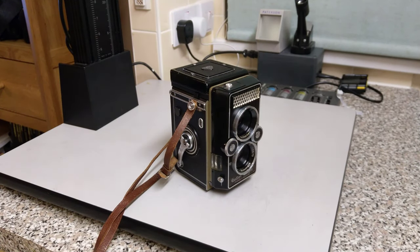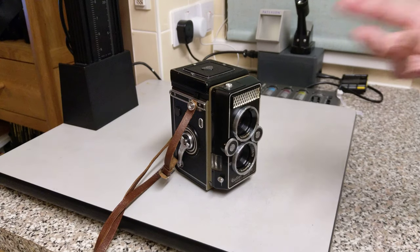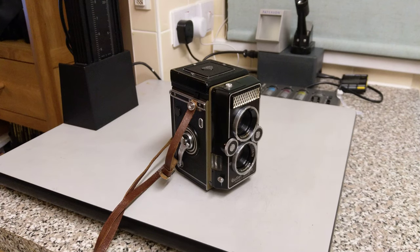Thank you very much for watching. I hope this was useful. It doesn't only apply to this particular model or to Rolleiflexes in general — any twin lens reflex, they're very similar in their design. Thank you very much for watching, hope to see you in the next one.